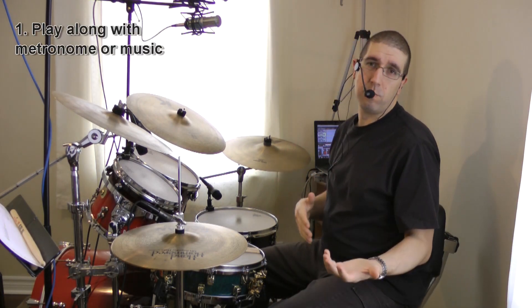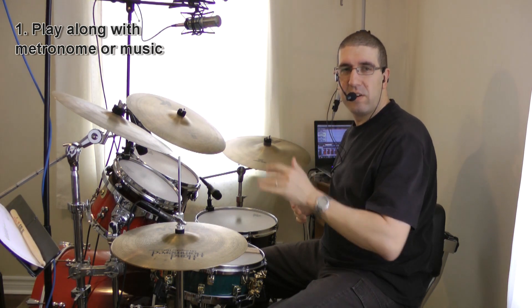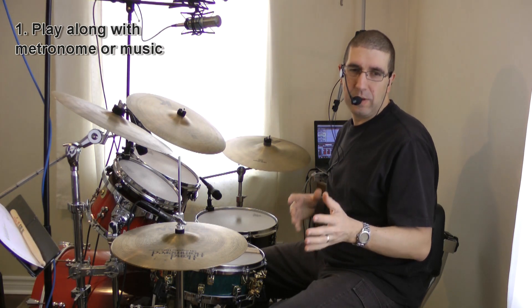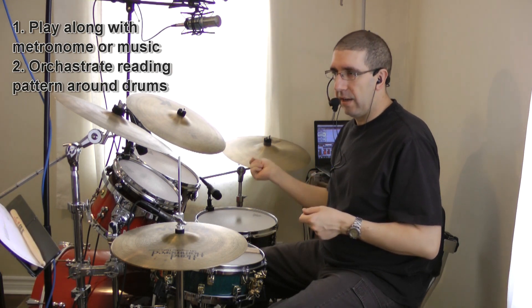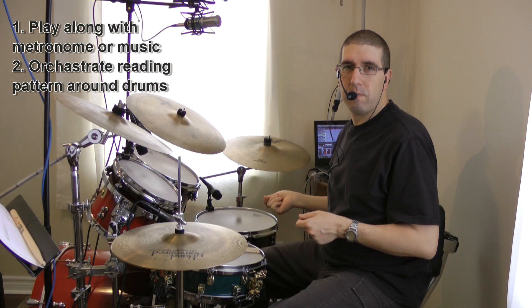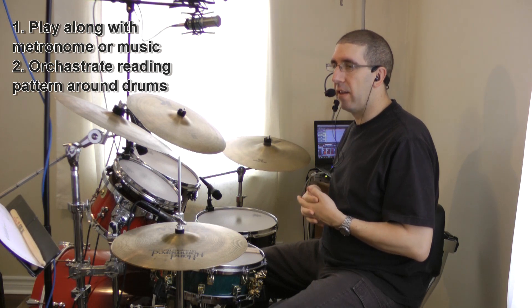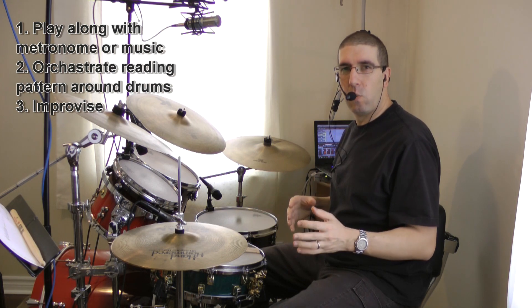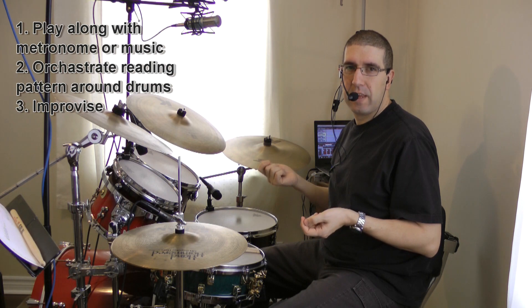When you're practicing these, I want you to play along with either some music or a metronome. I also want you to make sure that you go through each line on the sheet, reading with the limb that happens to be reading at that time. Once you've completed that, try improvising which drum on the drum set the hand that's reading is going to play. And finally, once you're done that, try playing the ostinato while improvising with the hand that is free.